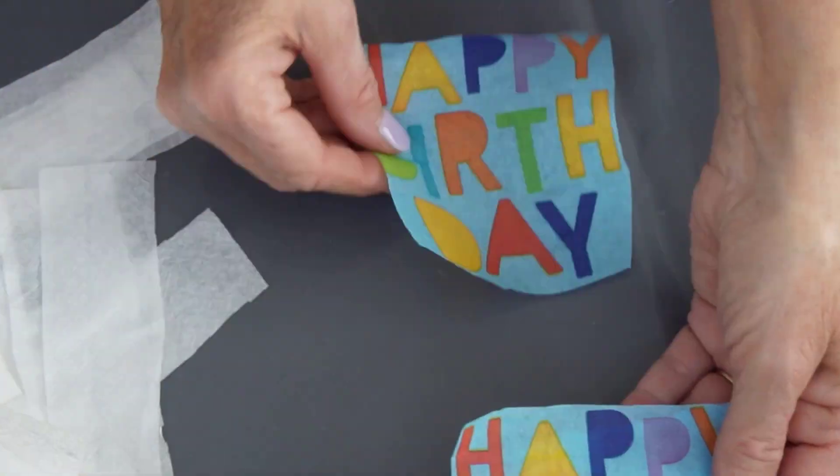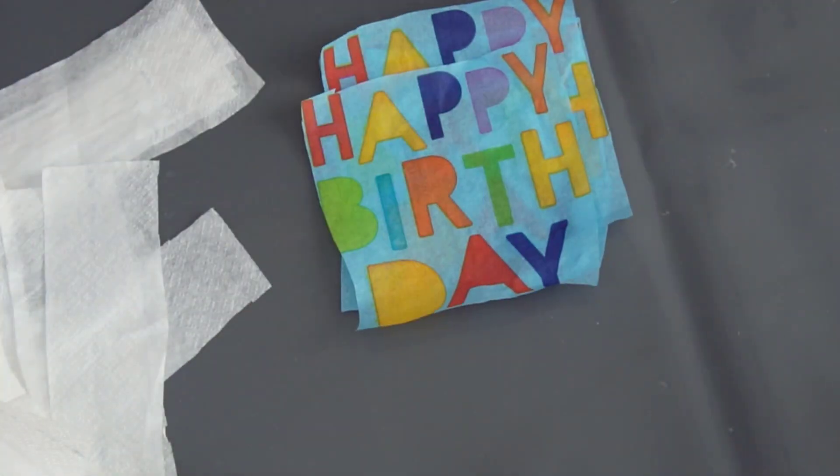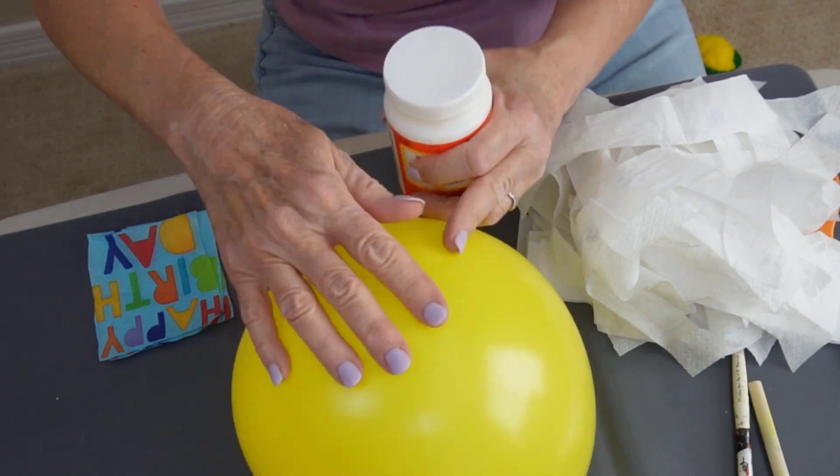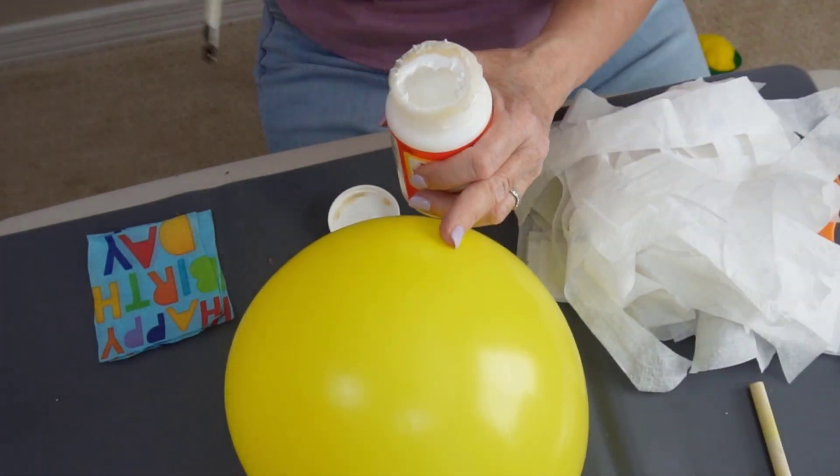This one is going to be a happy birthday lantern. Stay tuned because I have other supplies you can use, and I'll show you how to decorate the other lanterns.